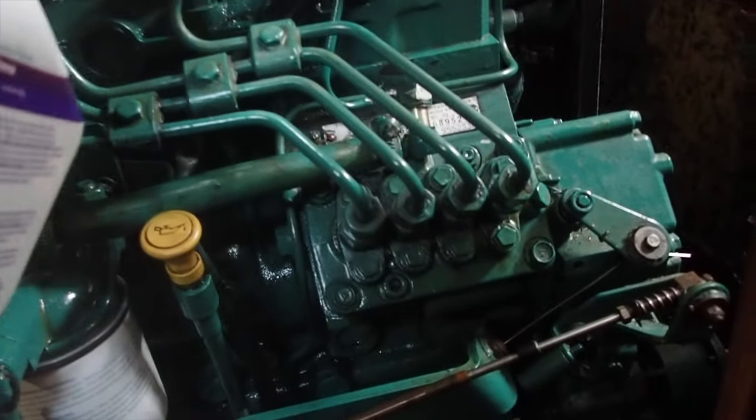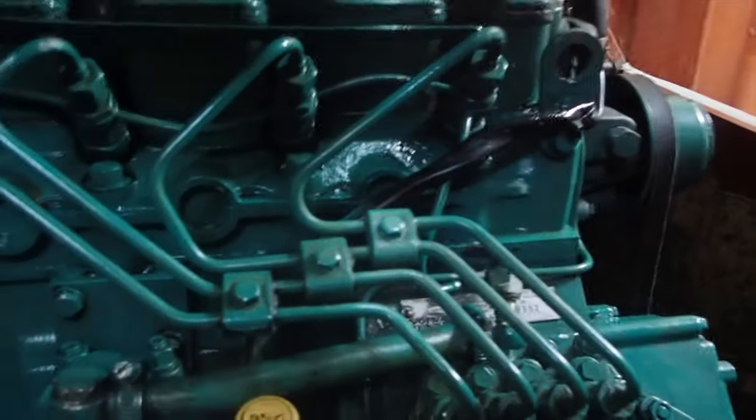Now we've got to install it. Reading the manual, it should be pretty easy, so let's dive in. We've got to clean up a little bit around the area first so we don't get any particles inside the fuel system, then spray paint it so it matches everything. Let's get in there with some 409 and clean around the edges.